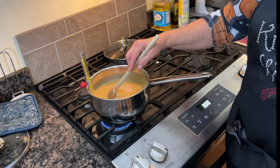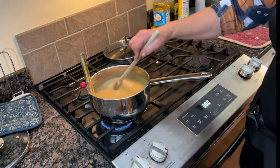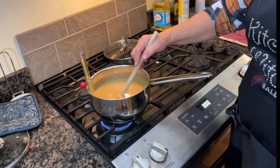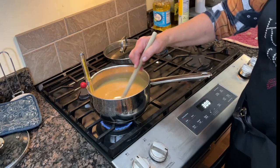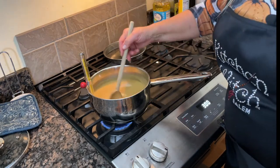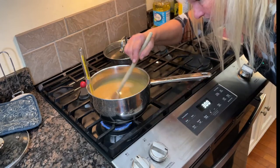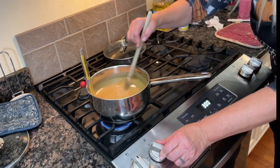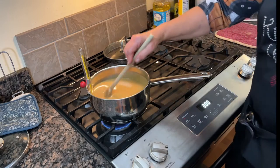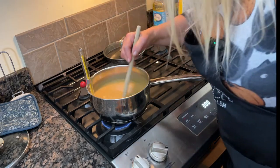I was happy to hear dark chocolate is good for cholesterol levels. I'm adding another year to my life on November 1st — the day after Halloween is my birthday. We're going to continue stirring. We are currently at 180 degrees on the candy thermometer.